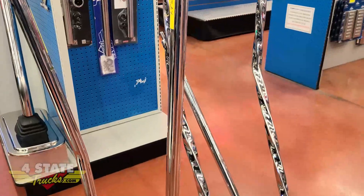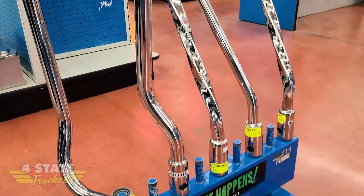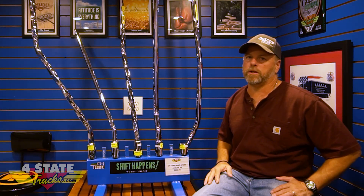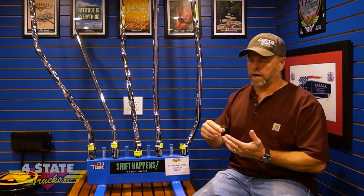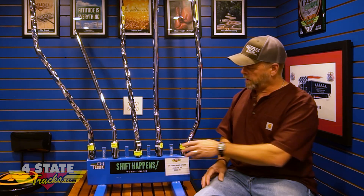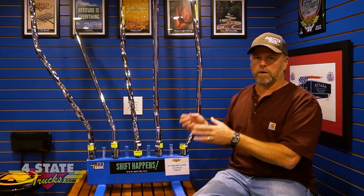Their famous twisted shifter out of square tubing comes in various heights, and they're all custom bent for your particular truck application — they are truck specific. They've got great coverage for Peterbilt and Kenworth. To figure out which shift stick you need, you'll need to know your make, model, and what transmission you've got, and that's going to determine which series fits your truck.